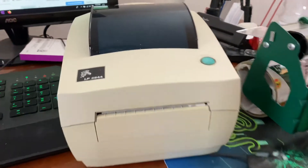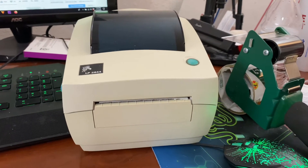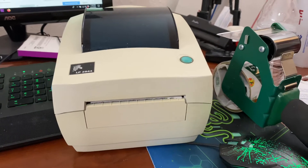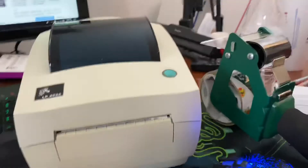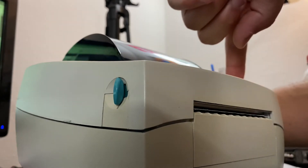Hey guys, here's another Zebra LP 2844 video. Someone asked me to make it — how to enter dump mode. It's very simple: you're going to hold this button while turning on the power. I'm going to have to set the camera down, and you'll hold the button down and flip the power switch.